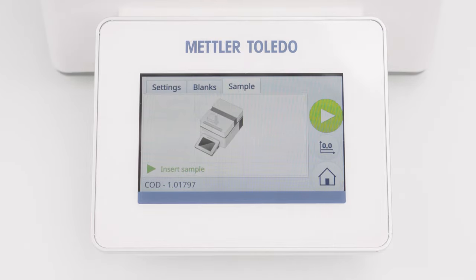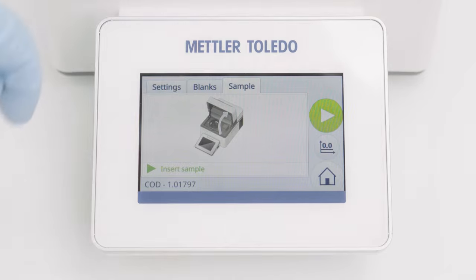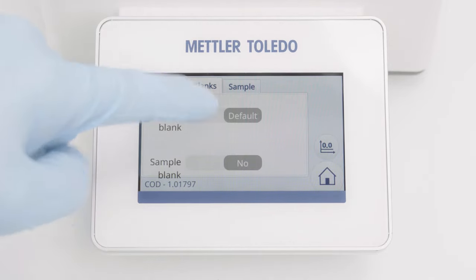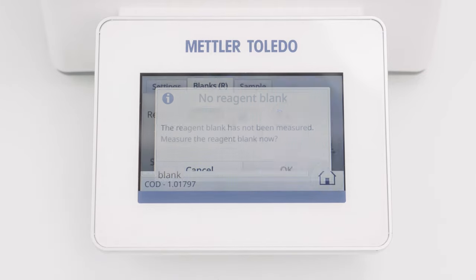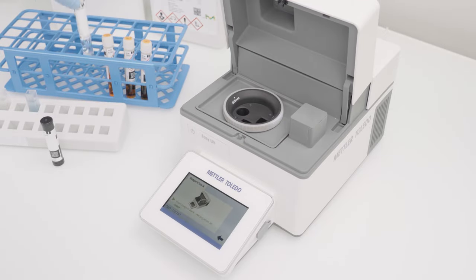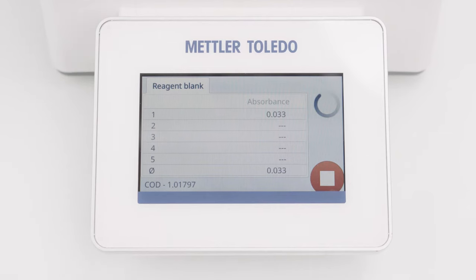To measure in User Reagent Blank, I click on Blanks and tap on the slider. As no User Reagent Blank value is stored, I am confirming to measure one. The instrument asks me to insert the Reagent Blank cell. I am inserting the Reagent Blank cell, close the lid, and the measurement starts automatically.